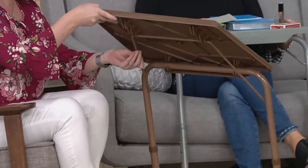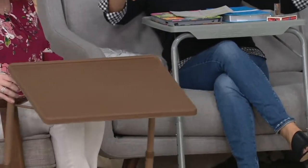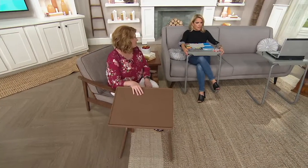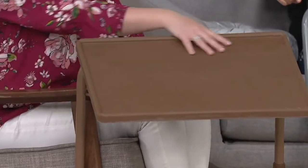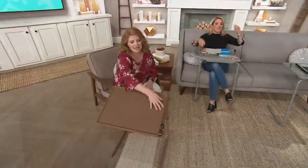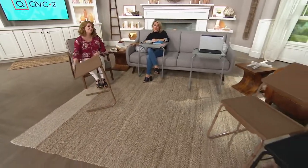All we need to know is which color you'd like — we have three colors available, and they're all really neutral and easy to use. In front of me I have it in slate gray, which is a great decorating color right now. Then there's the wonderful latte, which is super popular — and if you spill your coffee before you clean it up, it won't show. And then our third color option is black, which is exclusive to QVC.